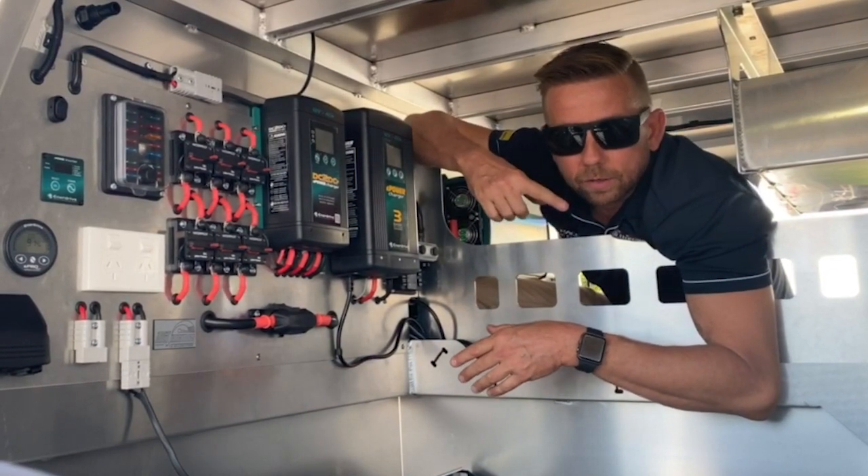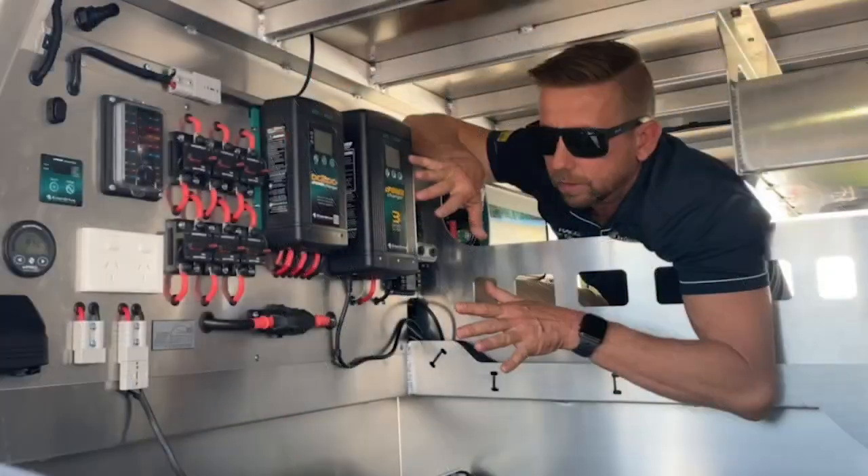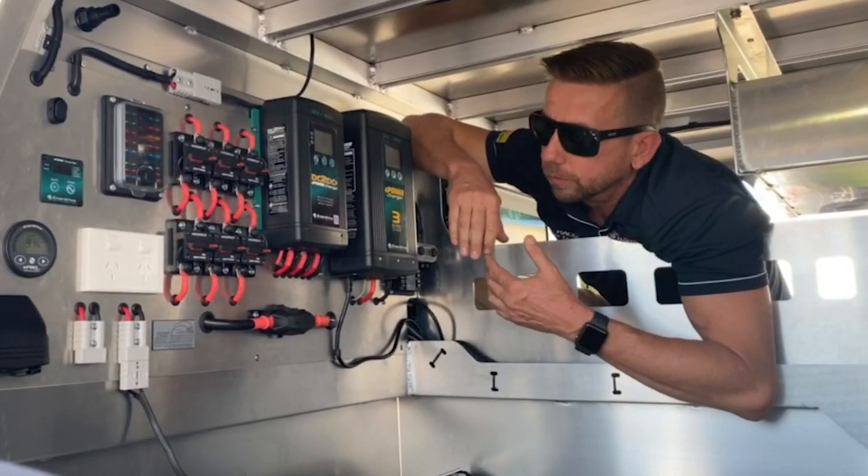Everything here is pretty much wired to the Enerdrive BTEC, so all of this is auxiliary power. We can draw as much as we want off it and the vehicle will still start.